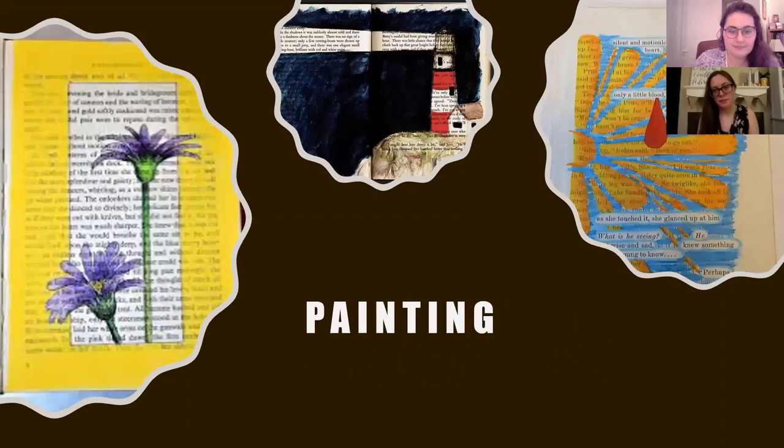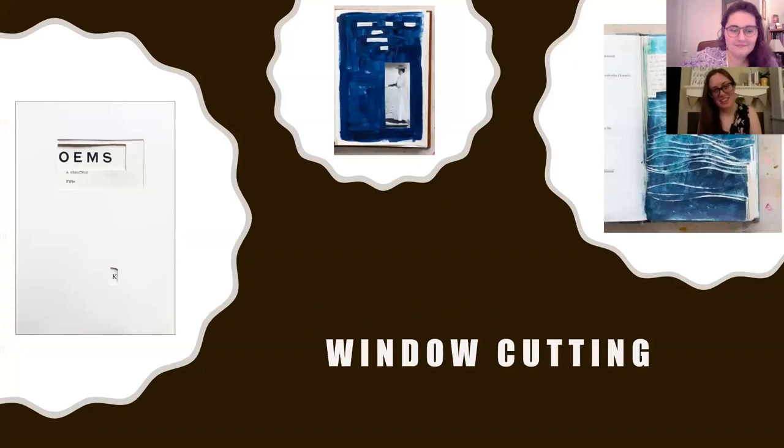You can also use painting in your altered book crafts. If you don't make the paint thick enough to be opaque, you can actually see the text pop through the image you're painting, like the flowers in the yellow frame example. You can also make a found word or blackout poem using paint, like the flower example on the right, or do whatever creative thing you can think of with paint, like the lighthouse in the middle.